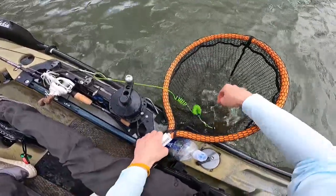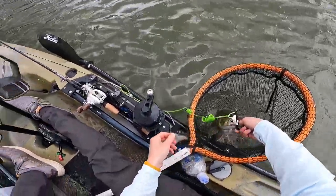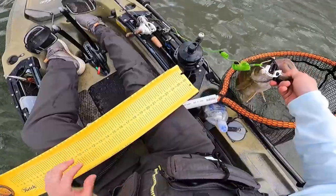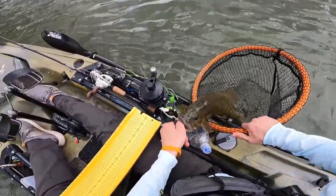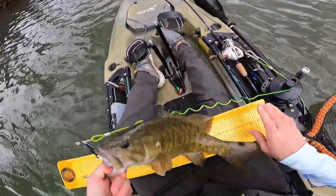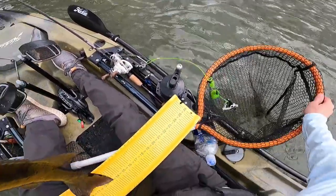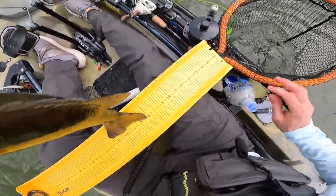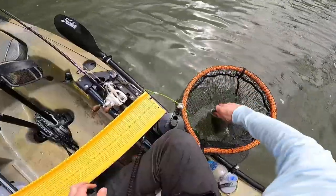Yeah, what's up? I just caught a tank, bro. Really? Yes, sir. How big? I'm about to measure it right now. Stay on the line. I got to measure it and take pictures too. 19 and a half. I'm going to get a picture. What kind of pattern? Ned rig, dude. Ned rig. Deadly Nedly. All right, I'm good buddy. Let's give her a drink. Look at her trying to jump out of the net. Got to get this fish to calm down. Settle down. Got the pics.